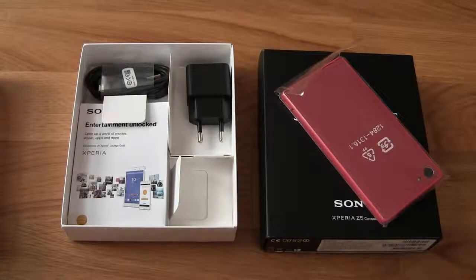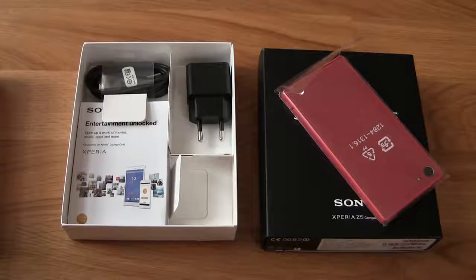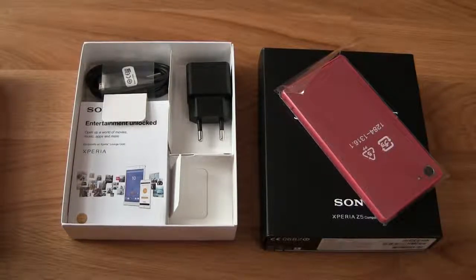I'm going to test the Sony Xperia Z5 Compact next. Thanks for watching this video - subscribe to our YouTube channel if you like our videos, and have a nice day, bye!